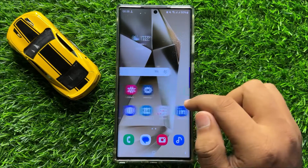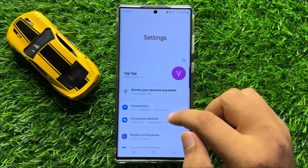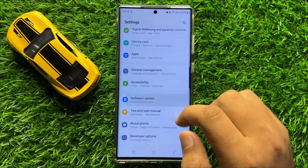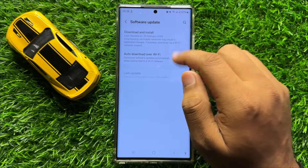But if you are still facing the problem after turning off these buttons, then the second solution is open Settings. Scroll down and click on Software Update, and then click on Download and Install to update your mobile software to the latest version.